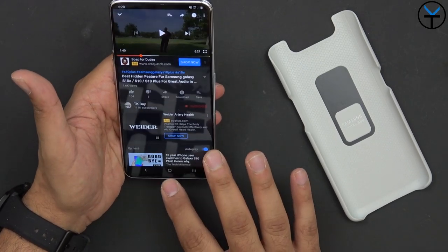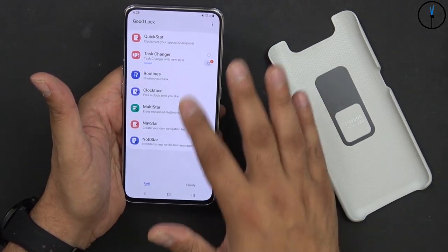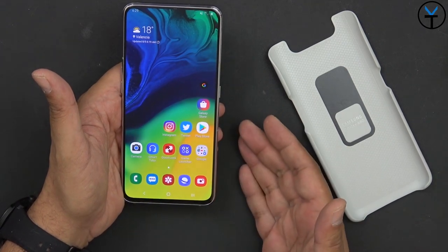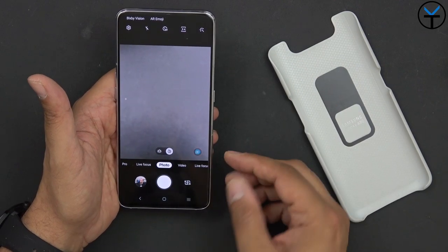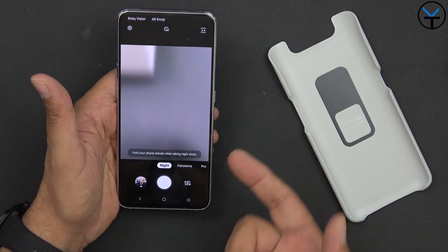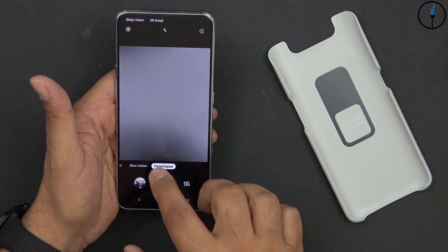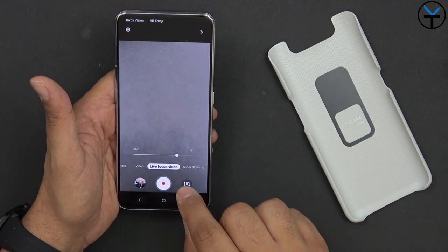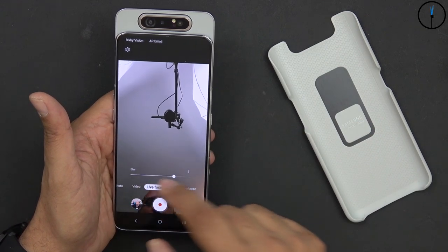The software implementation here is actually pretty nice. We have the ability to customize it, we're able to use GoodLock — it's compatible and you're able to update it — and use the recent application switcher. All the stuff you normally can use with S10 devices is here. The camera application has the scene optimizer, live focus, pro mode, panorama, and night mode is a dedicated mode here, which I still don't have on my S10 Plus, but it's definitely coming. We also have hyperlapse, slow motion, and super slow motion. When we switch the cameras to the front, both sensors from the back are now working for us in the front.